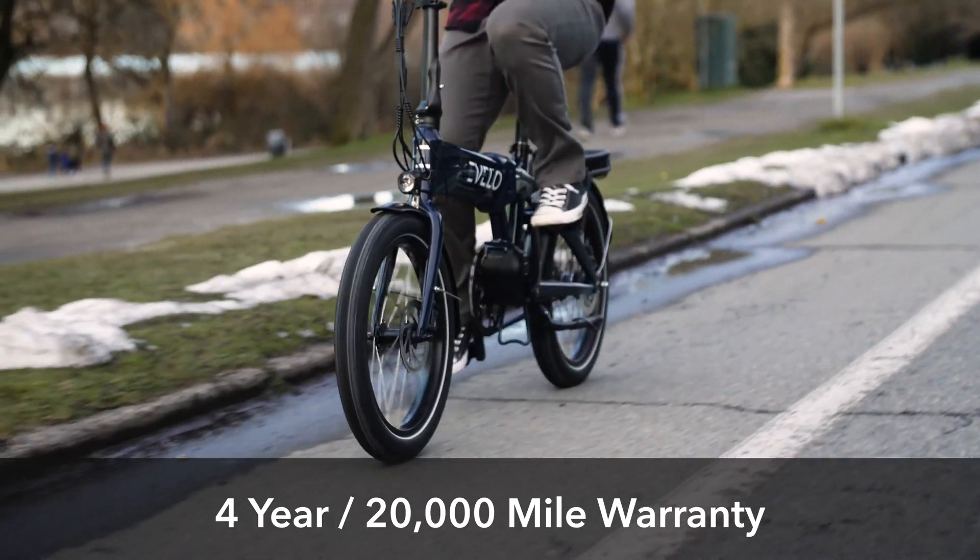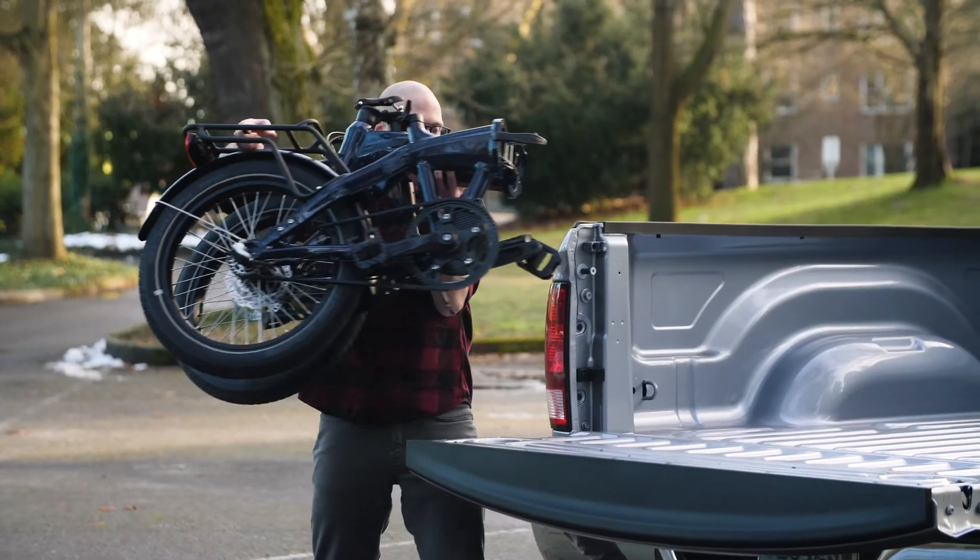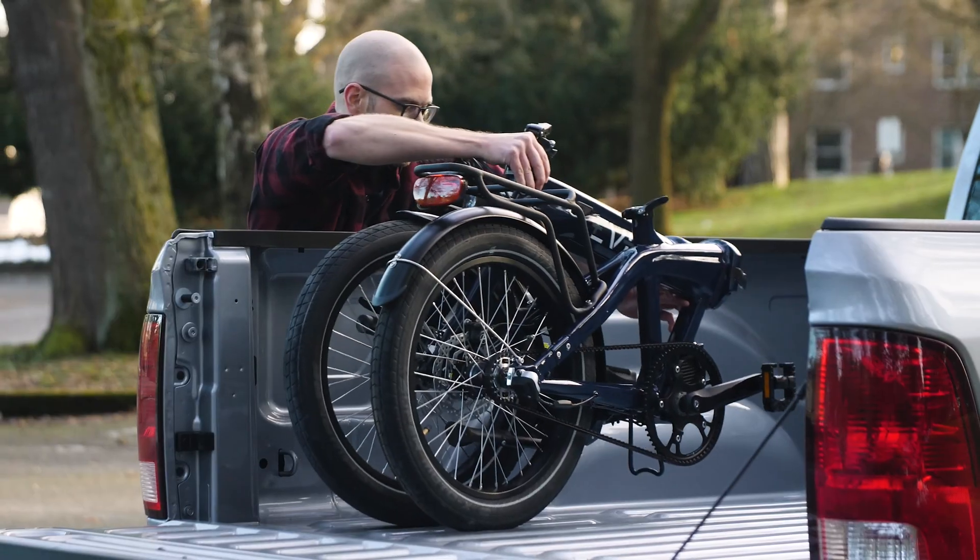The Dash is covered under eVelo's leading four-year, 20,000-mile warranty, and comes ready to ride right out of the box. It's a great option for anyone looking for a compact and convenient electric bicycle. If you have any questions, give us a call or send a message through our website, and we guarantee a response in 24 hours or less.